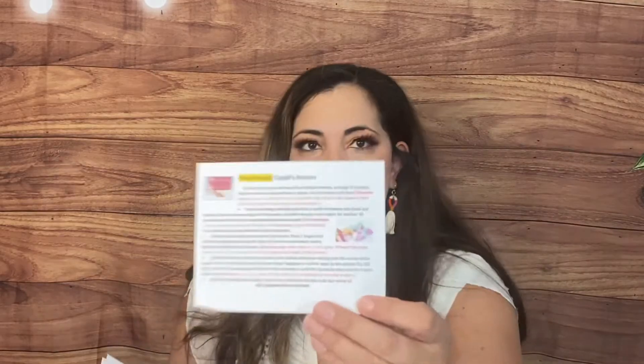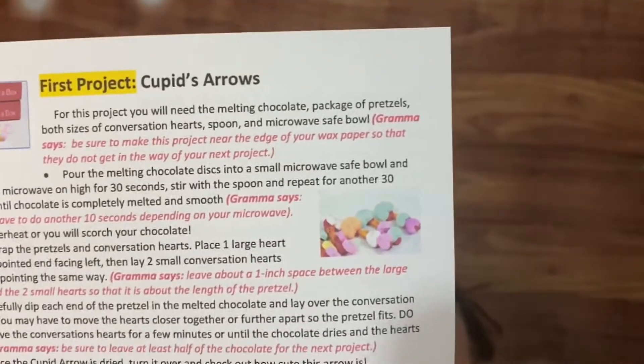The kids don't care about the theme, they just care about the cookies and decorating. The theme is Valentine Treats. We get a list of all the items included and what you need from home. The first project is Cupid's Arrows using pretzels and conversation hearts — super fun. Then we have Valentine candy cane hearts and the cookies to decorate. It comes wrapped super beautifully all the time.